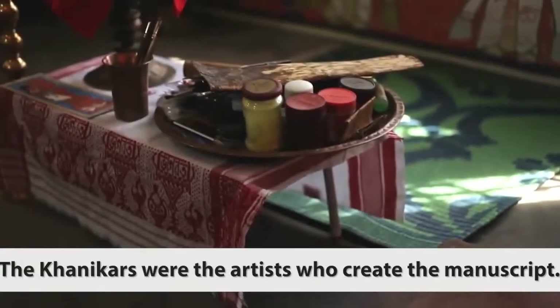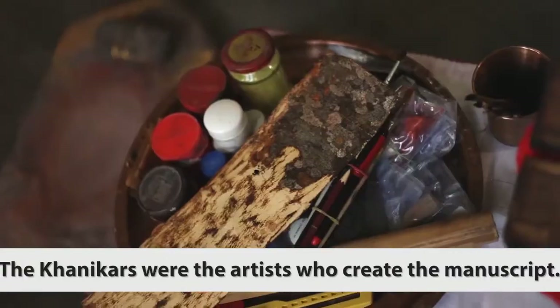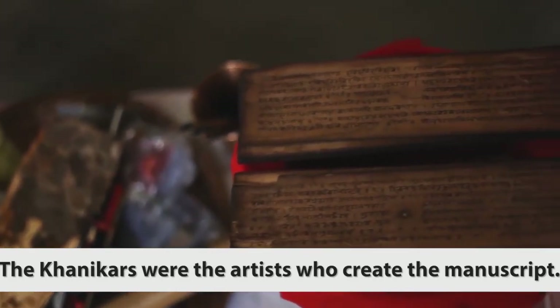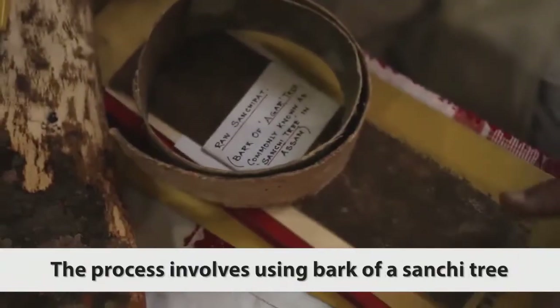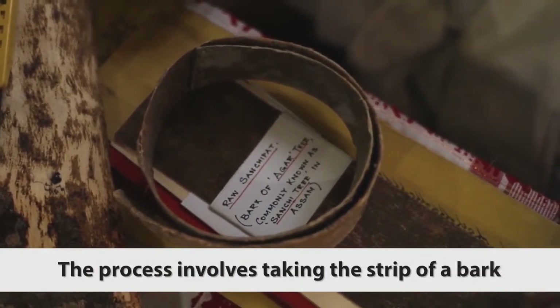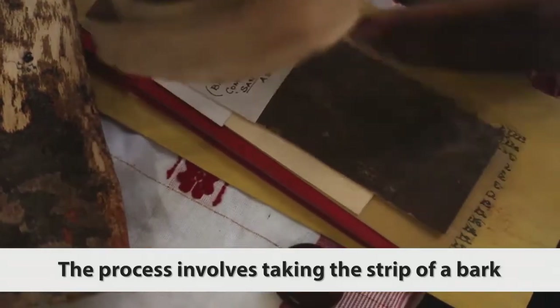The Khanikars were the artists who created the manuscripts. The process involves using the bark of a sanchi tree, aloes wood, or tulapat leaves, and taking a strip of the bark.